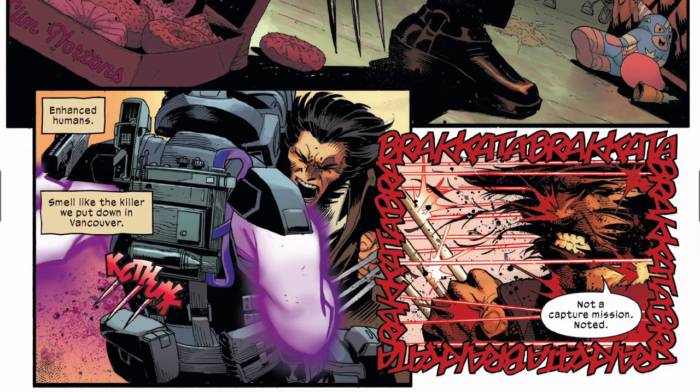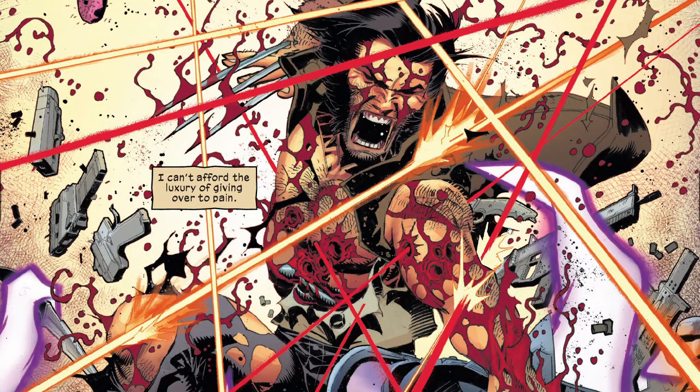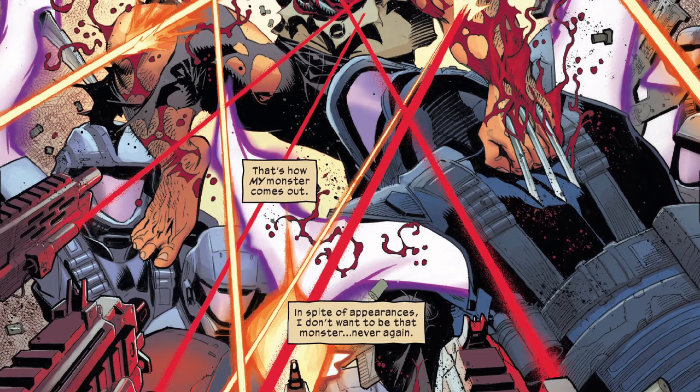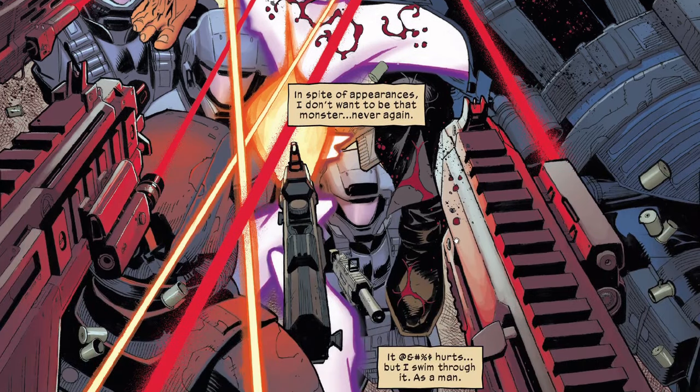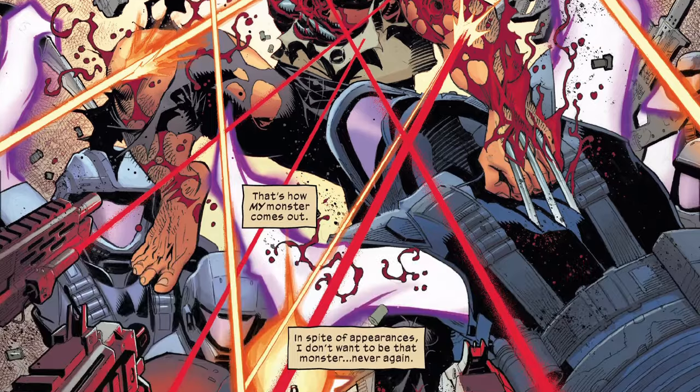He did a total of about 12 issues total — like seven issues on Superman on Action Comics and then a couple here and there. It's just unfortunate. Wolverine says 'enhanced humans smell like the killer we put down in Vancouver.' Wolverine realizes this is not a capture mission — they're trying to kill him. And Wolverine is going to deal with them the way he deals with things.